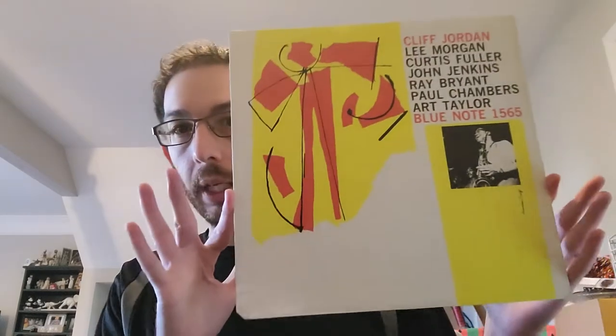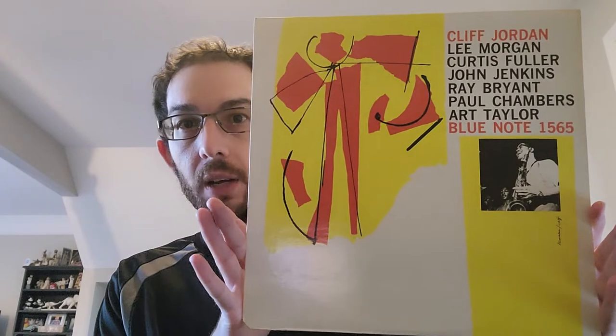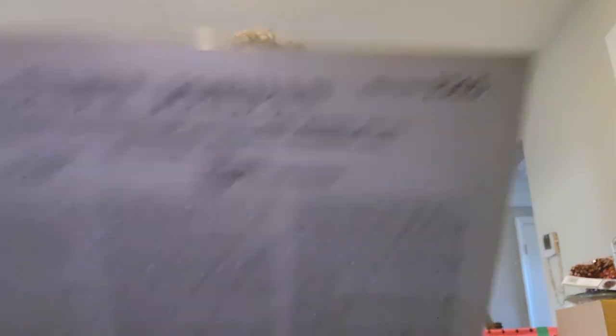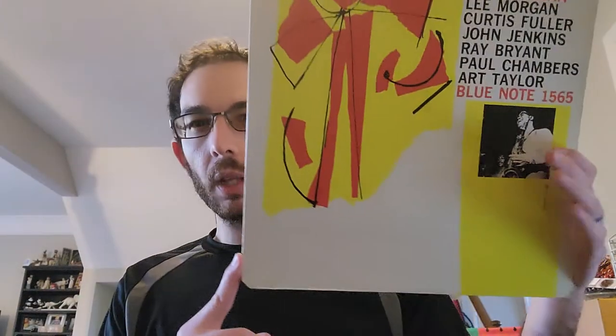I had a chance to sit down and really listen to this, which was a lot of fun. It's definitely one of those ones that is not as easy to find as some of the others. And here's the cover by the way — it's Blue Note 1565, and it's just called Clifford Jordan. There's not really a title to it.